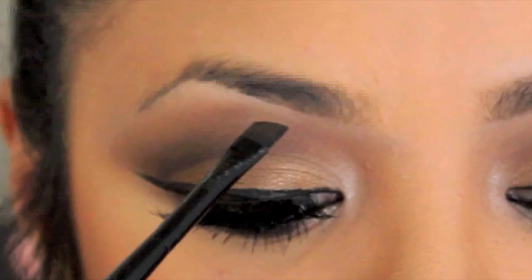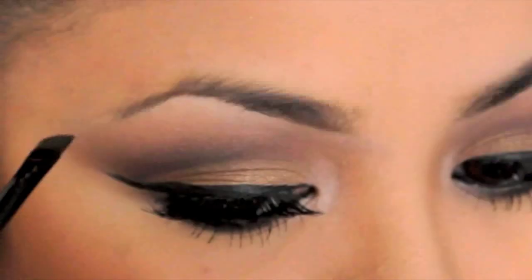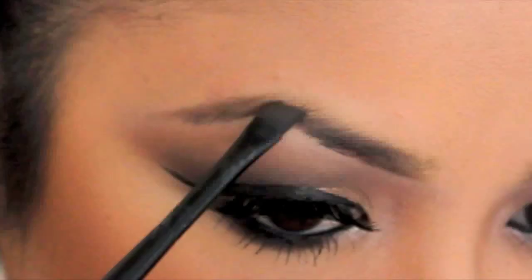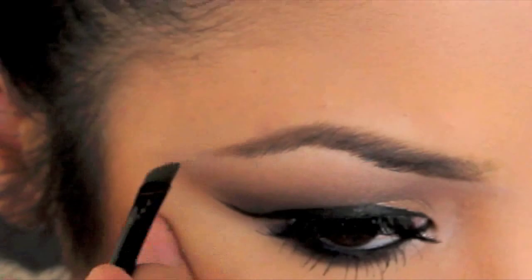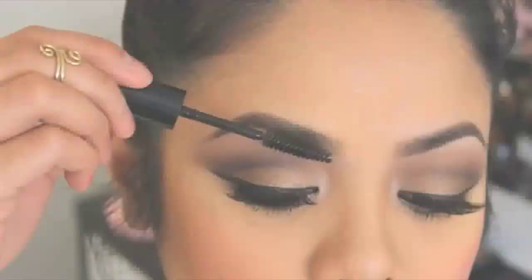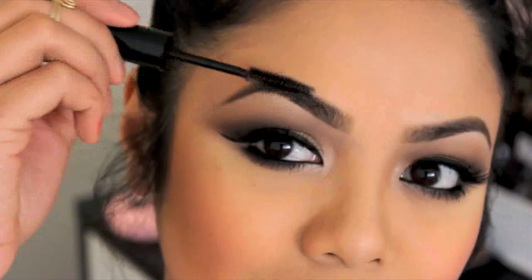Now take your brow powder and with an angled brush, dip it in the powder gently and start filling in your eyebrows. I have a big gap — no hair on the tail part of this brow — so I really focus on that tail. Take the spoolie again to brush off any excess product, then apply your brow gel to set the look.